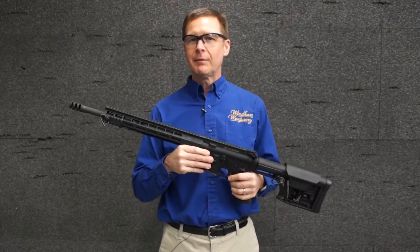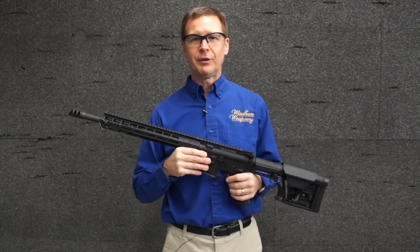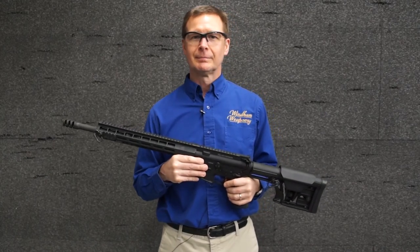So as you can see, the muzzle brake greatly reduced the felt recoil and muzzle climb, and it also makes follow-up shots much more easy to control. Thanks for watching, I'll see you next time.